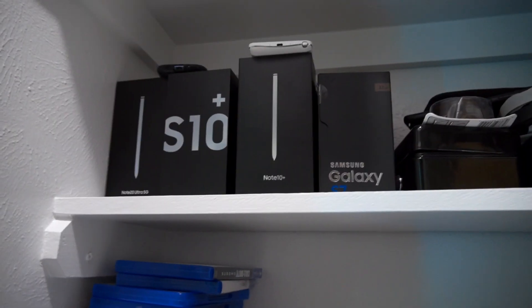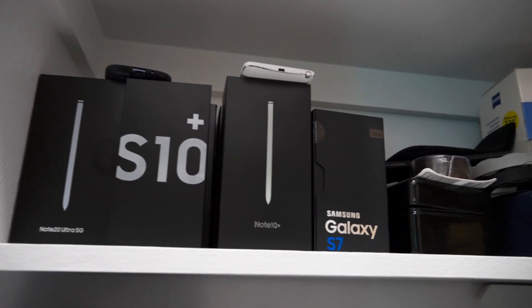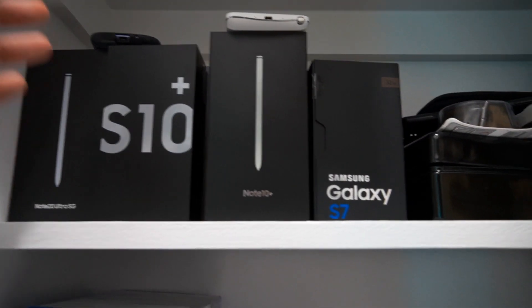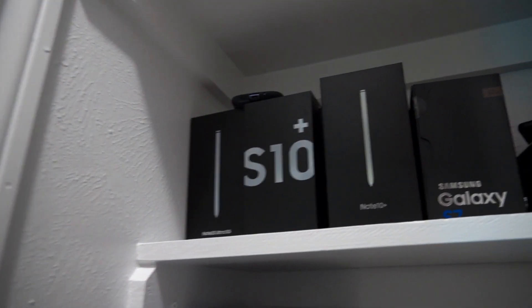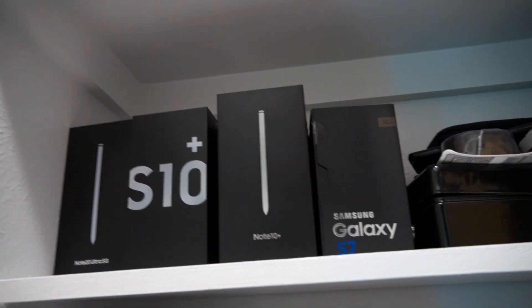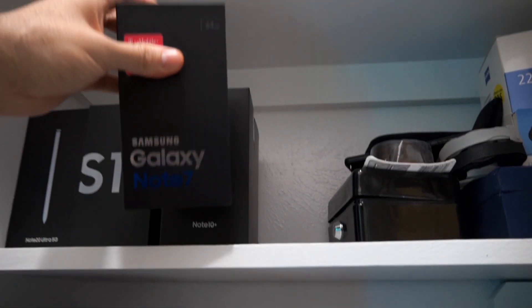Right now what we want to focus on is seeing what Note devices we have in the backlog that I should be reviewing and haven't reviewed in a while. Here, not too long ago we talked about the Galaxy Note 4 — I was not able to use it since it got blocked, so let's put it to the side. I also have an S3 that I got a long time ago, an S7, and here we got the Note 7.